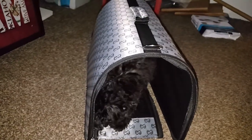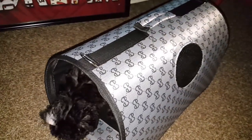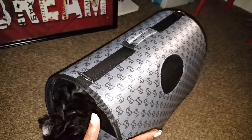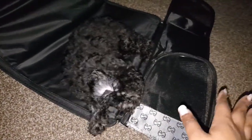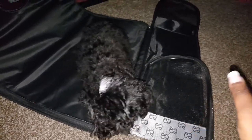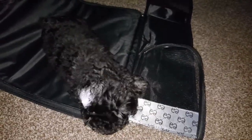Thank you for watching my video review for this pet carrier. I appreciate you taking the time. If you guys have any questions, comments, or suggestions, please let me know — I do respond back. You can also send me an email or hit me up on Instagram. Thanks for watching, I'll see you in the next one.